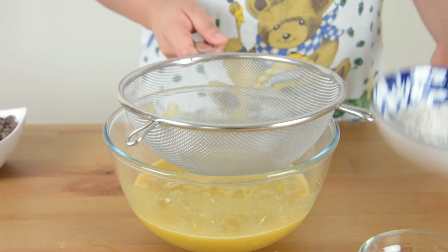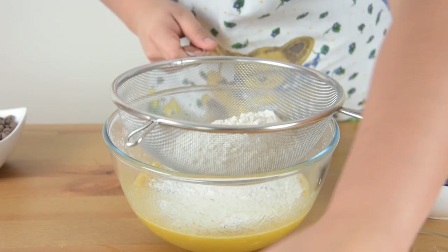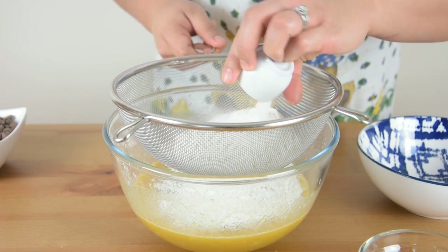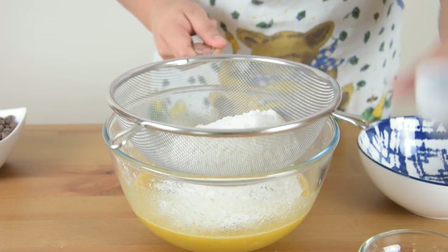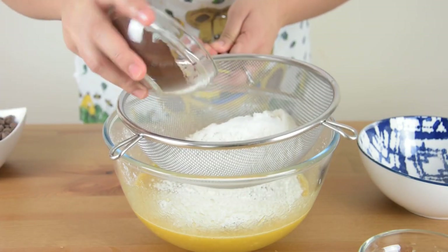Sift together the flour, baking powder, salt, baking soda, and the cocoa powder.